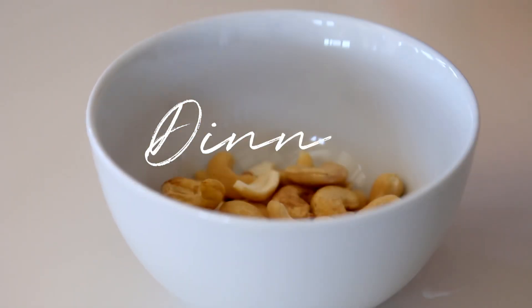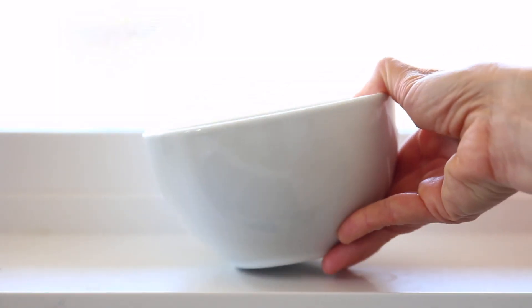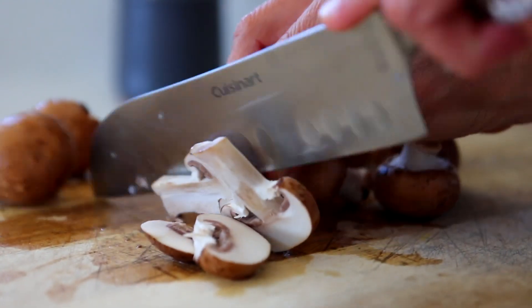First thing I'm doing is soaking some cashews — I actually did this around lunchtime, so make sure you soak them and set them aside at least an hour ahead of time. Now I'm just chopping up some mushrooms and putting them in a little marinade, and chopping up my cilantro and green onion so I don't have to come back to the cutting board later.